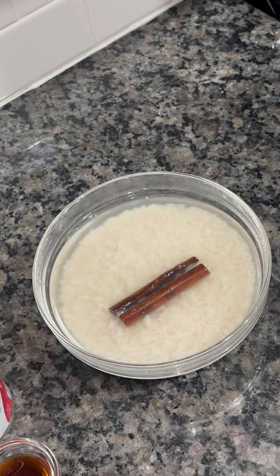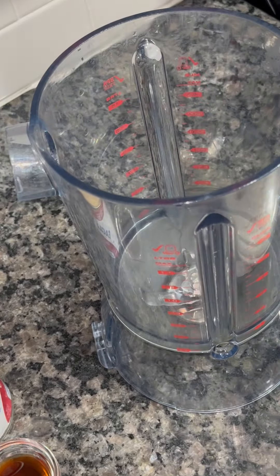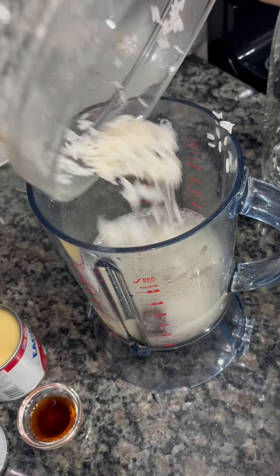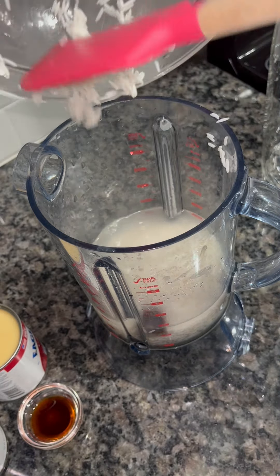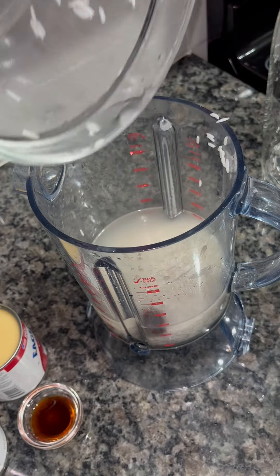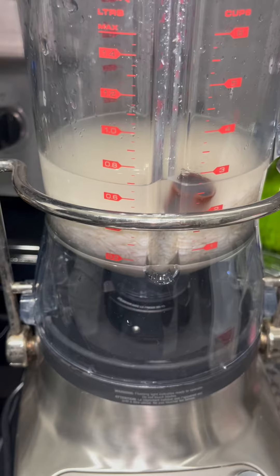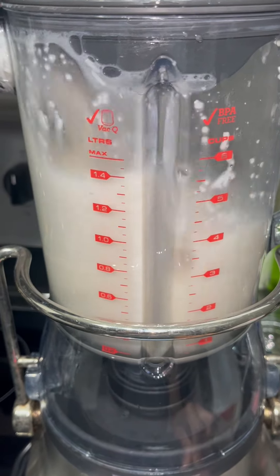I'm going to uncover my rice because it has been soaking for four hours. I'm going to remove the wrapping from around my bowl and then pour my rice water and cinnamon mixture into the blender. I'm going to add all the rice into the blender, place the top on, and blend it until it is fully blended and the rice and cinnamon are well broken down.